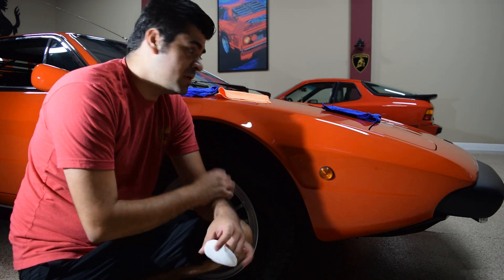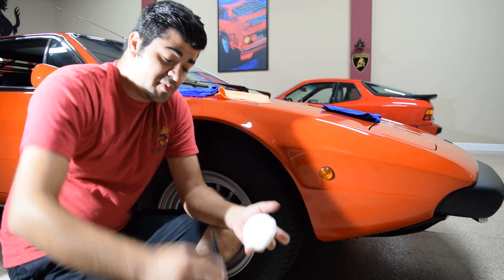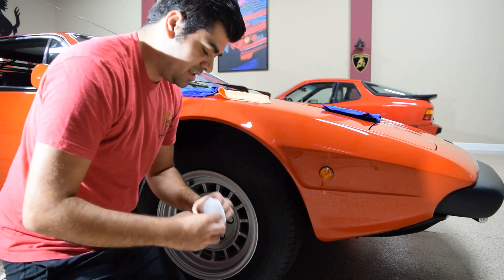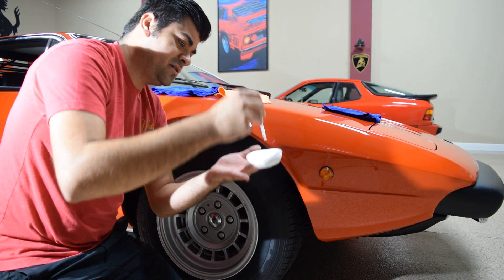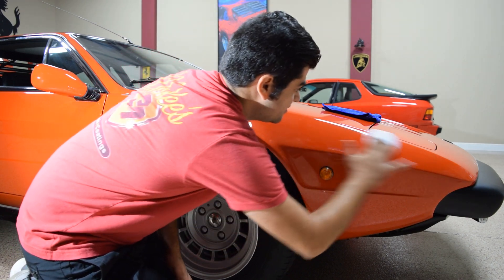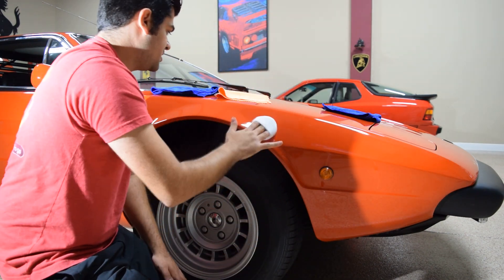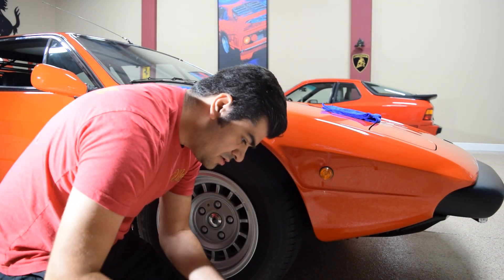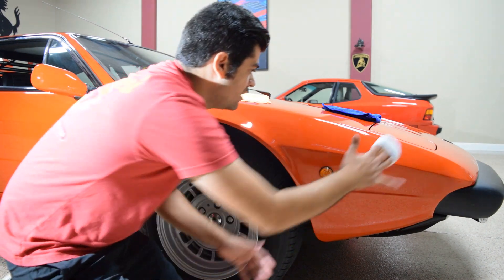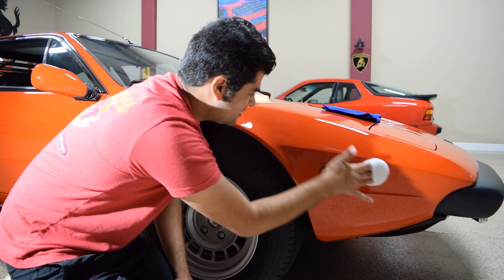What's going on guys — we're back, it's now day two. We finished the polishing yesterday with HD Polish, the Flex 3401, and a white Lake Country Force polishing pad. We're going to be coating it with Crystal Serum Light. I'm a big fan of this coating — really really good performance, really really easy to apply. It's not intimidating, it's user friendly — not only for beginners but even for professionals, really a dream to work with. We've got our little applicator pad, applying some product. With a new pad we're going to put a little more drops — a little bit of this product goes a long way.